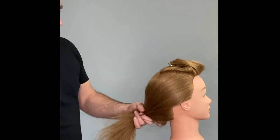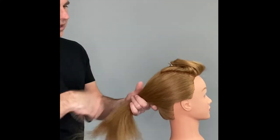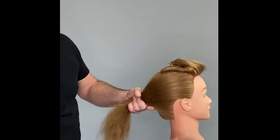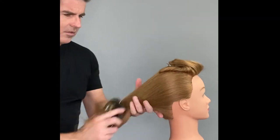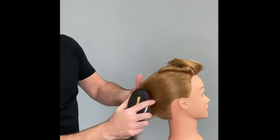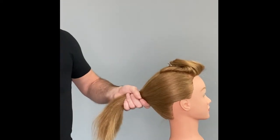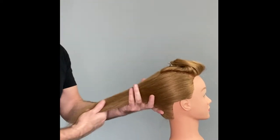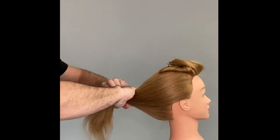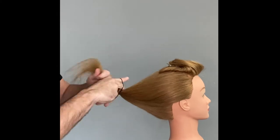To begin, I'm just going to take all the hair and pull it back and away from the face, and the upward hair as well from the bottom.